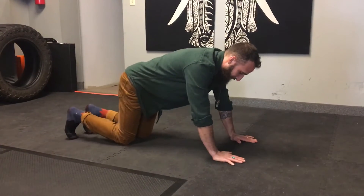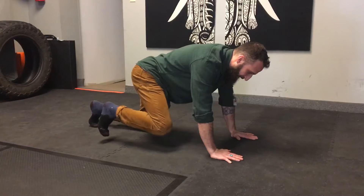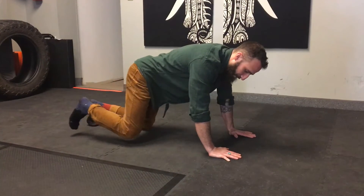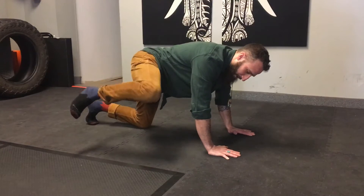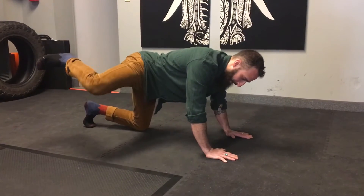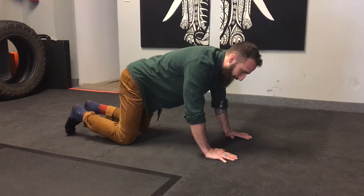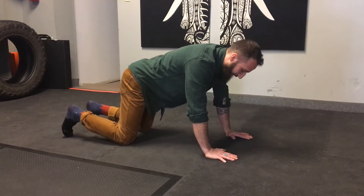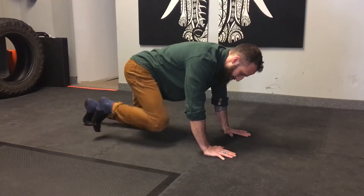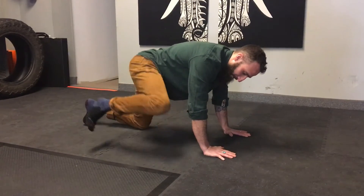We're going to move through these segments slowly, not fast. Hip into flexion, hip into extension, back to neutral, hip into flexion, up, back, hip into extension, out and back. This is what it would look like doing the whole circuit and then in reverse.